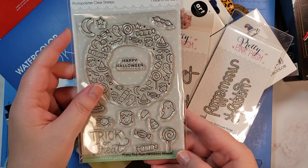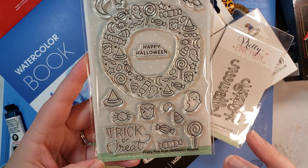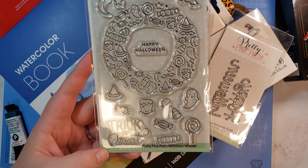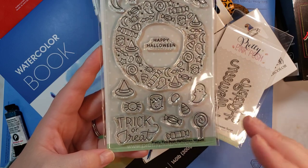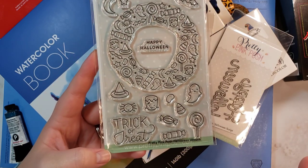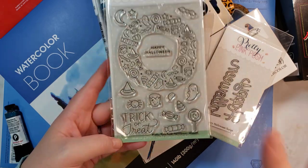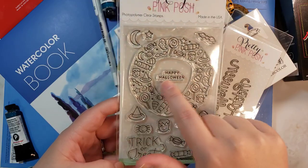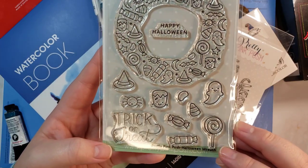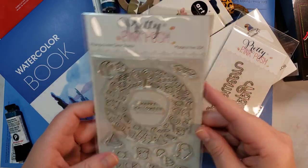I got the Halloween Wreath. I really like this font. I like when stamp companies use a good, unique font. There are some stamp companies I love that sometimes use a font I just don't like — it can ruin the whole stamp set for me. I'm very picky about font. This one is super cute, and I've seen a lot of cute cards using these little images to create backgrounds. I'm excited to use this set for Halloween.